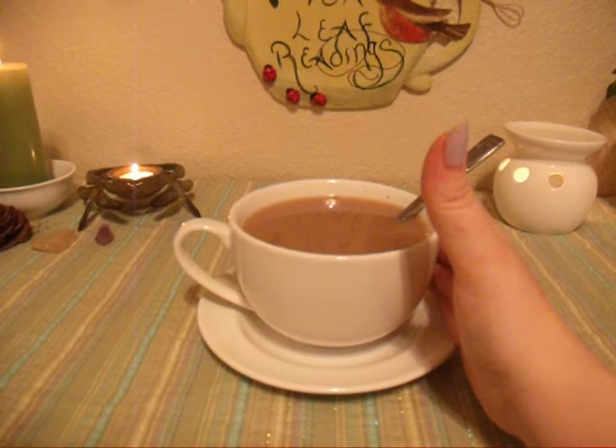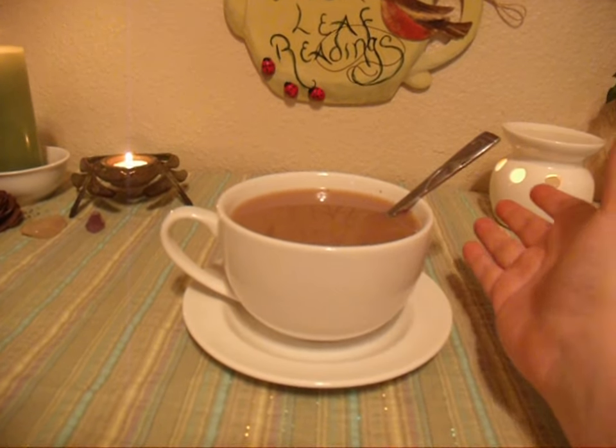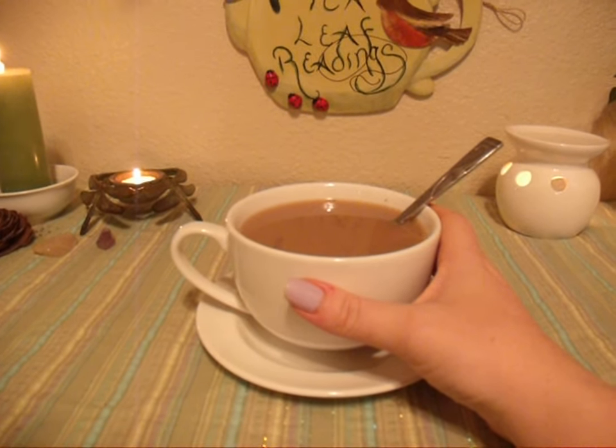I just didn't think you'd want me to sit here and drink tea on camera, so I will be right back.